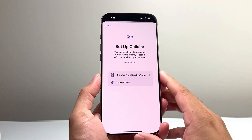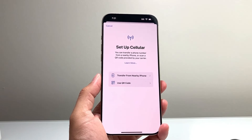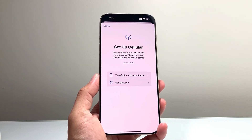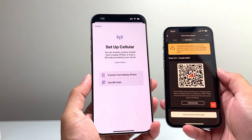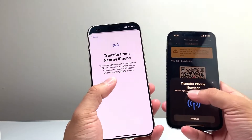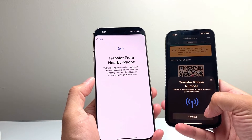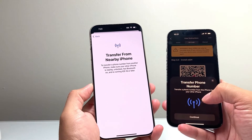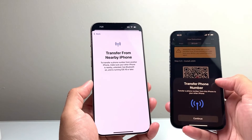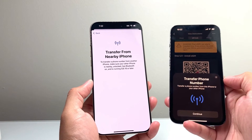Once you click on Setup Cellular, two things can happen. If you have a phone that already has service on it that you're moving over, you can bring it near this one and click on Transfer from Nearby iPhone. It will allow you to click on Transfer Phone Number — basically moving the phone service onto this phone. That's going to be the simplest way to move your eSIM from an existing device.